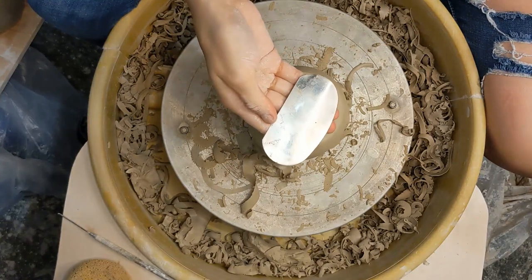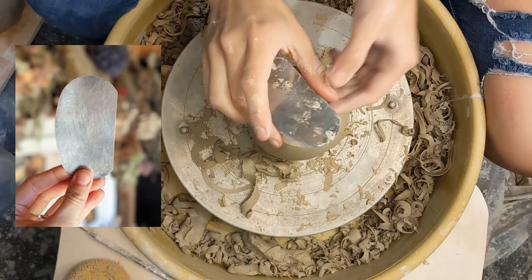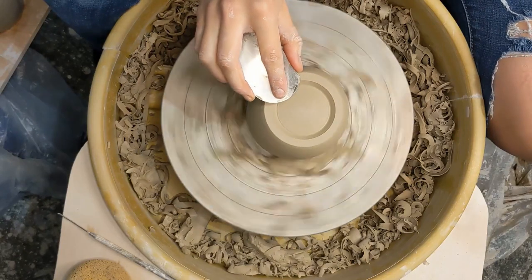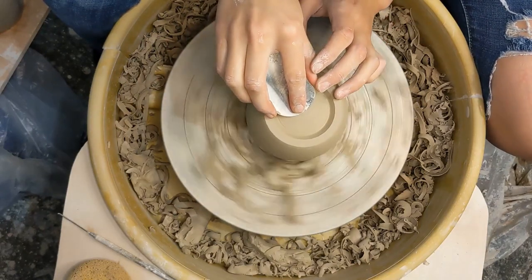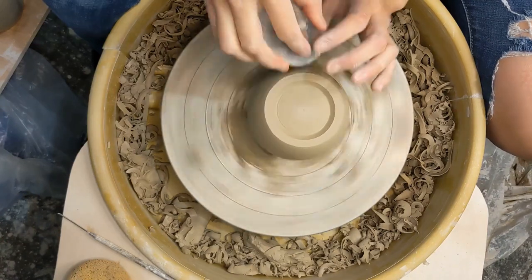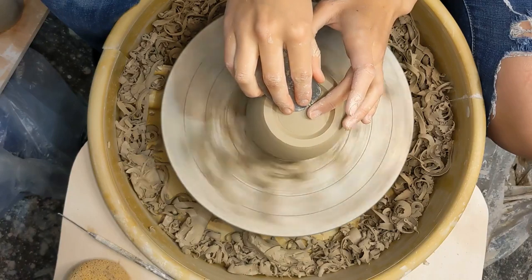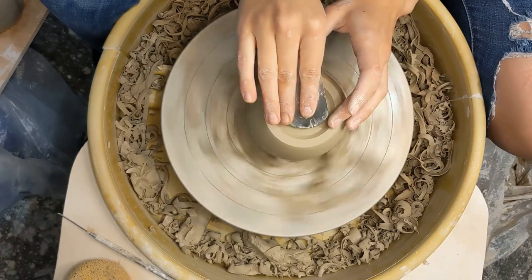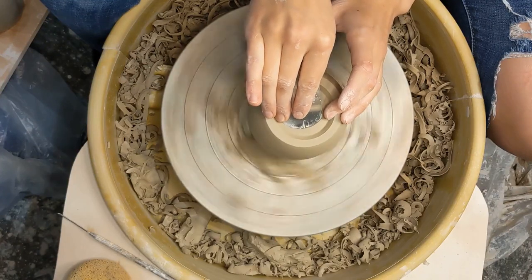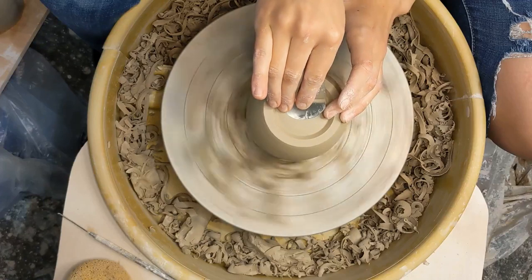Now we are going to be burnishing the pot and I'm doing this with a metal kidney. I'm just going to be using my pointer finger to help push down, and you do have to be really careful when doing this because these metal kidneys are super sharp. Taking the picture for this clip I literally cut myself wide open on my palm when I was washing off this tool — so even when you're not using it for trimming, these things can be dangerous, but they are very useful.